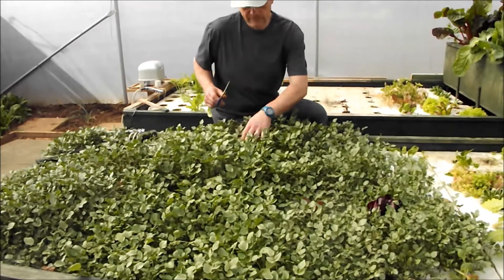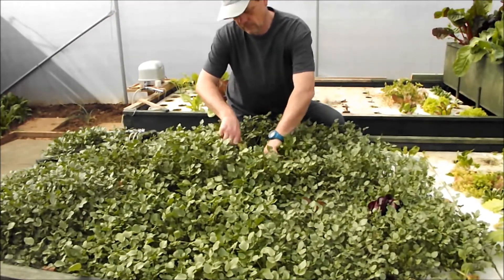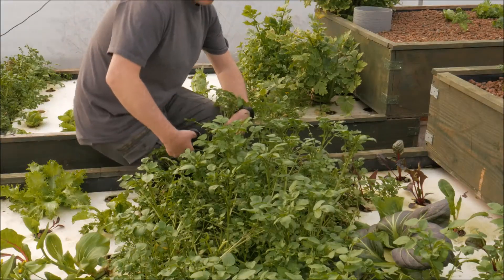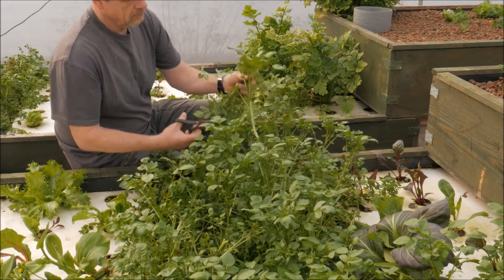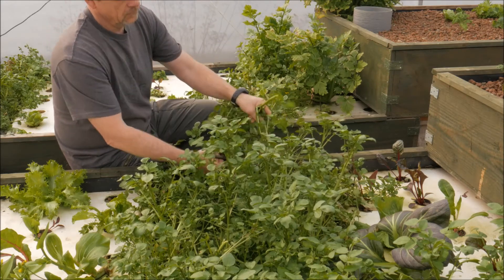This was last year's crop and it really was rampant, and it's come up again this year. If you don't have a wild source of watercress, you can just buy some in the shops and use that — that will work as well. Just picking some here to make a salad.